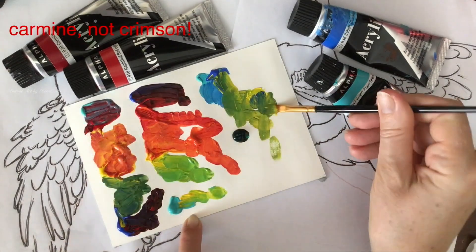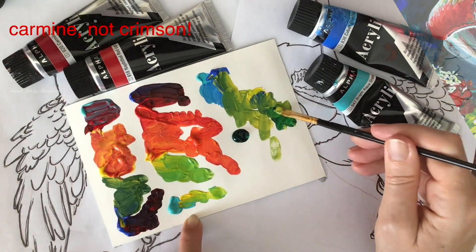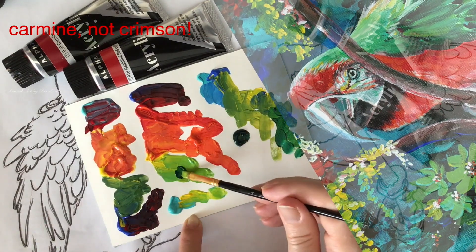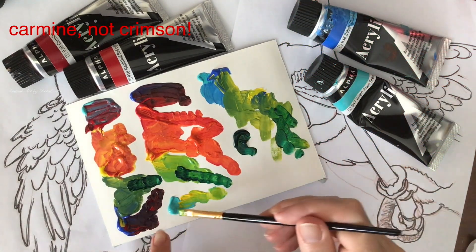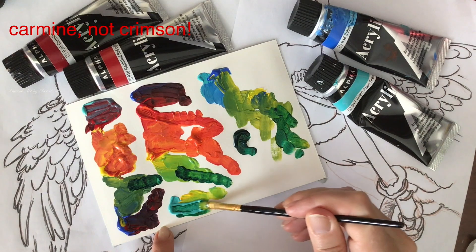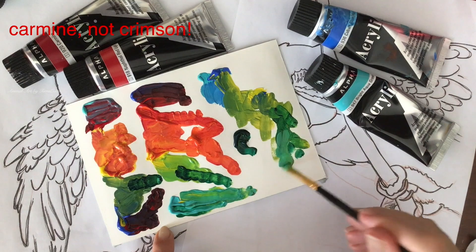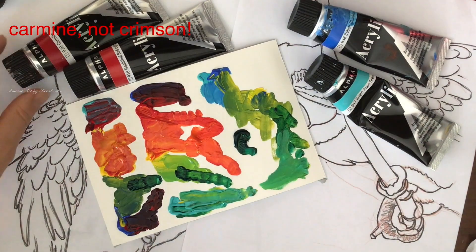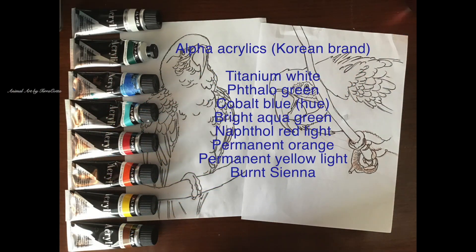The reason I go over this is I am in Korea and I have Korean paints, and everybody uses a different paint. These are acrylics, but acrylics all have a little bit different pigmentation blends, or some of them are pure pigments. I try to use the pure pigments, and by using the pure pigments it means I have a lot more freedom to mix with other colors. But if your particular paint doesn't have these pure pigments, you might find that some of the colors you're combining don't match. So I teach about color mixing.